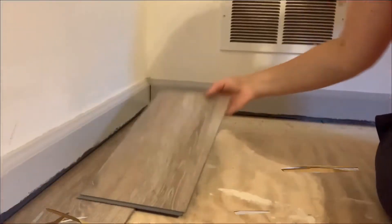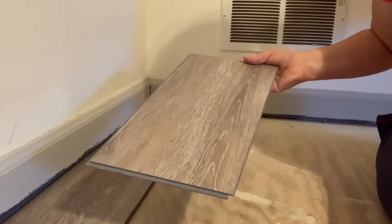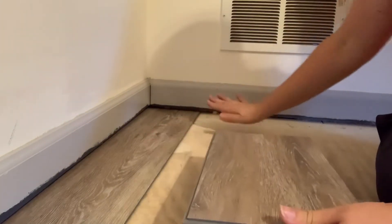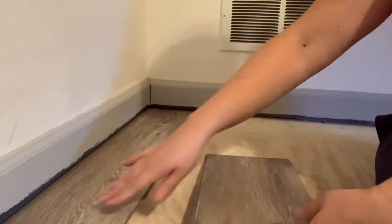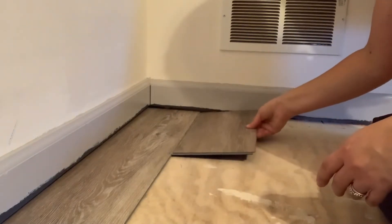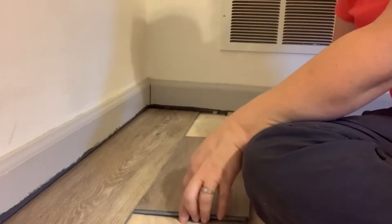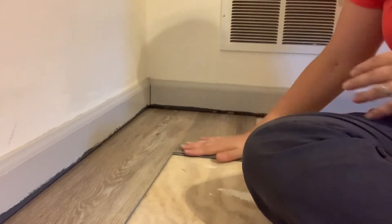I'm going to start this second row with that scrap piece I had just cut off — the left side of the plank. It will fit here and I'll be able to attach another one, which will allow my seams to not be lined up. Snap this one into place, then add a new one. I just tucked it right under and slid it down into place — perfect seam.